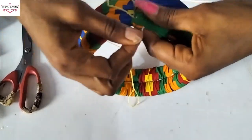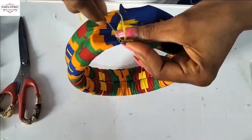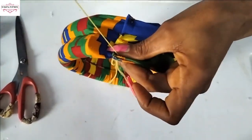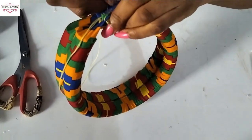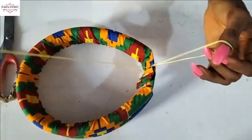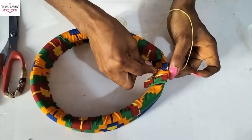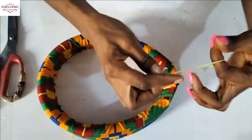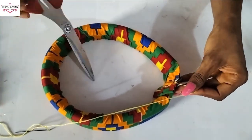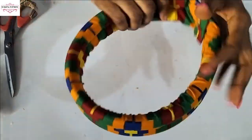When you're done stitching, cut off your thread, tie it, and cut it off. We are basically done with the headband base — this is what it looks like.